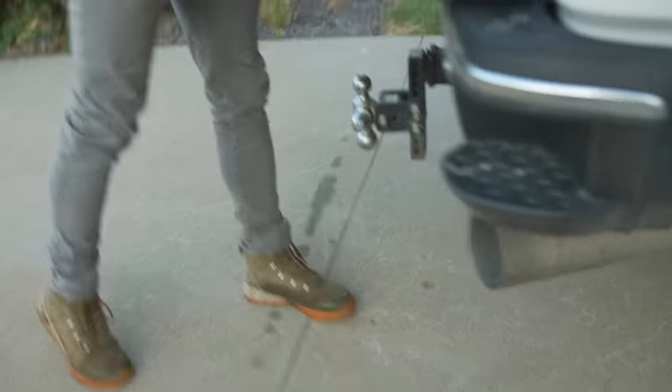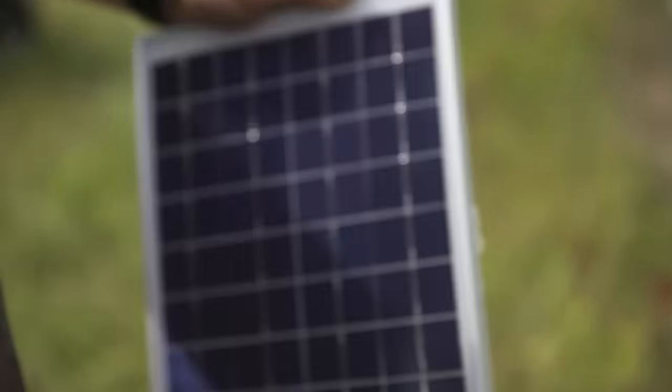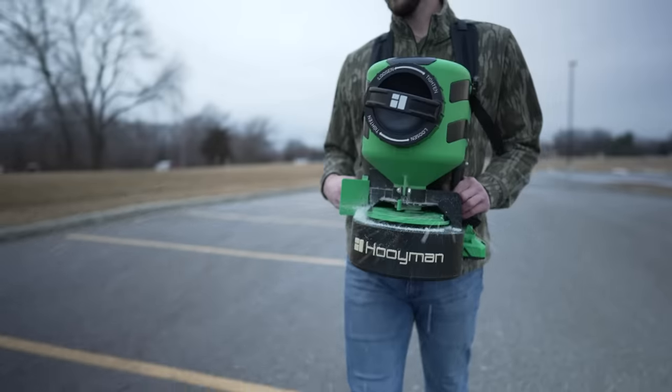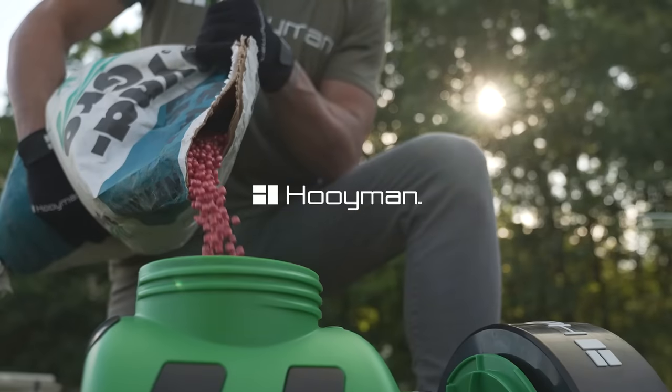Everyone talks about putting in the efforts for success, but few are actually willing to work for it. We aren't just raising the bar when it comes to spreaders, we're redefining the entire category.